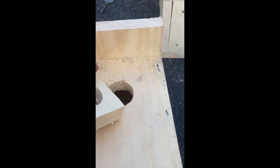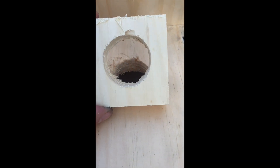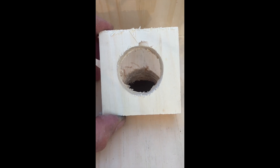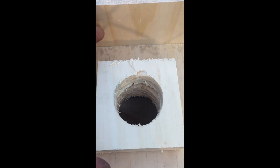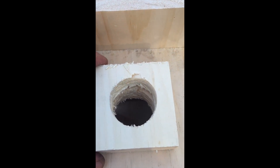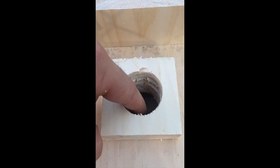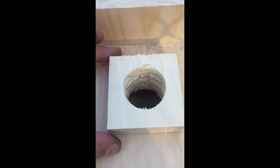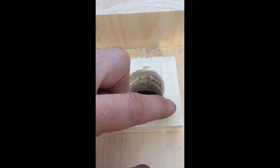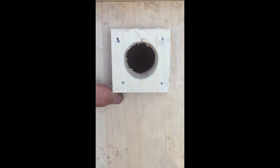Lastly, strap a piece of scrap wood to the front — drill a hole through it and cut it to size. Align it so that the entryway lines up so the bird can actually fit in. This provides protection to prevent predators from reaching inside. Nail it to the front using the same nails — a total of four — and line up the entryway so the bird can actually access it.